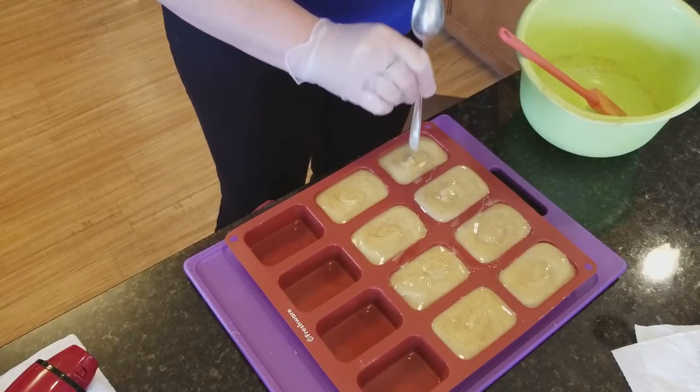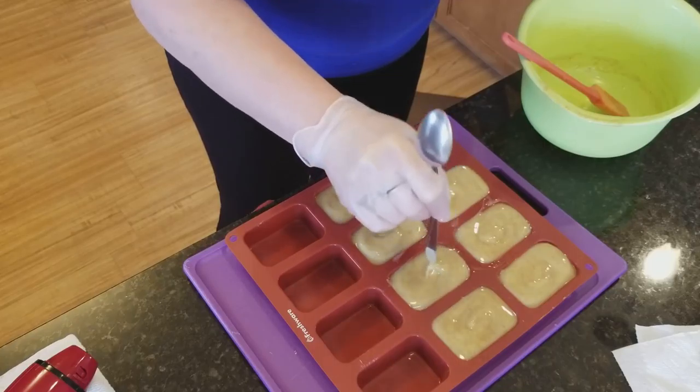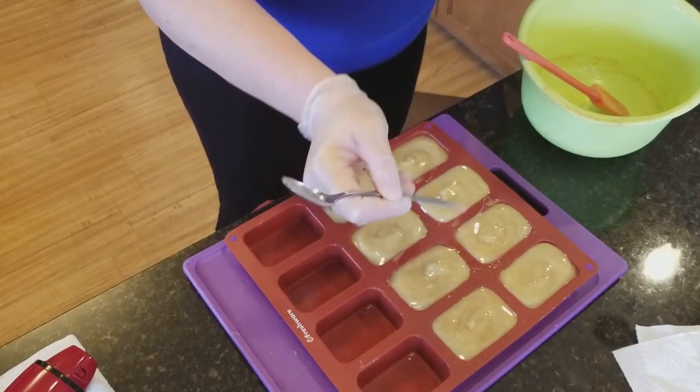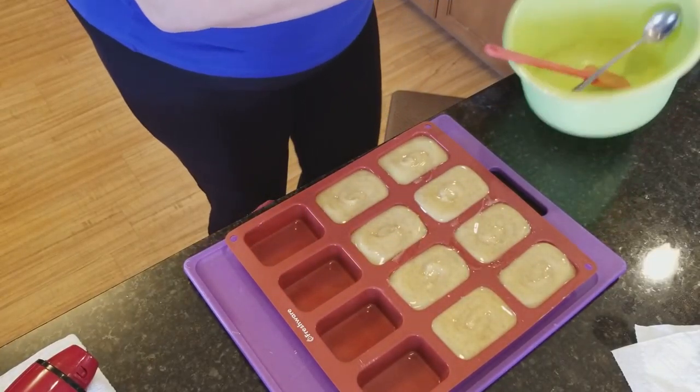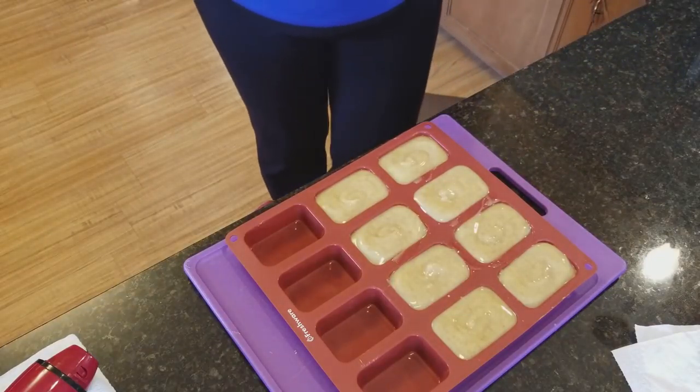I'm just gonna give it a little swirl to even it all out on the tops. This one's a little off — okay, that's good. Smells delicious, just like a good cup of coffee.